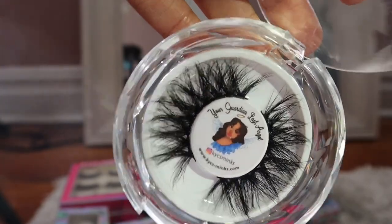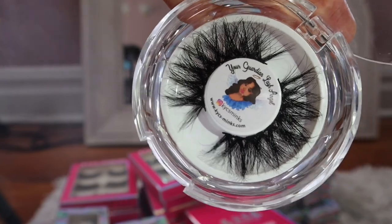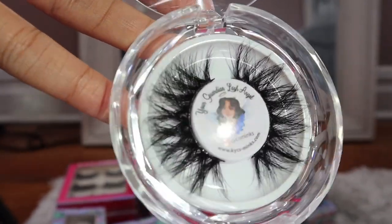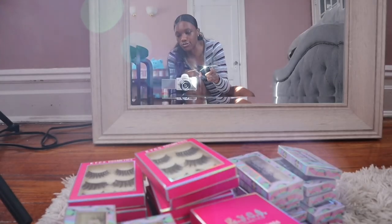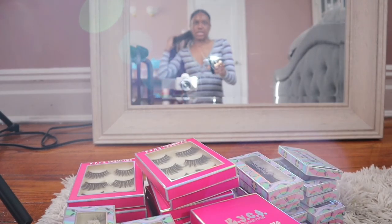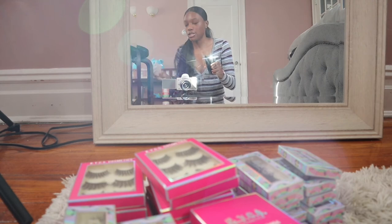I'm thinking of maybe just dropping the list of styles and calling them like 2.0. I spoke to my vendor and they're basically saying the products are handmade, so there's nothing they can really do about it. That doesn't make me happy, but I have a really good vendor so I'm not going to make a big deal about it. It is what it is.